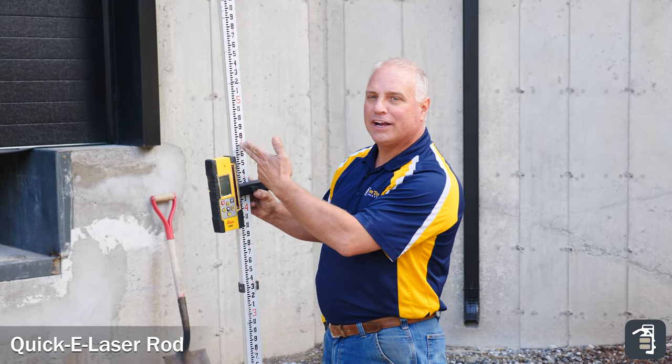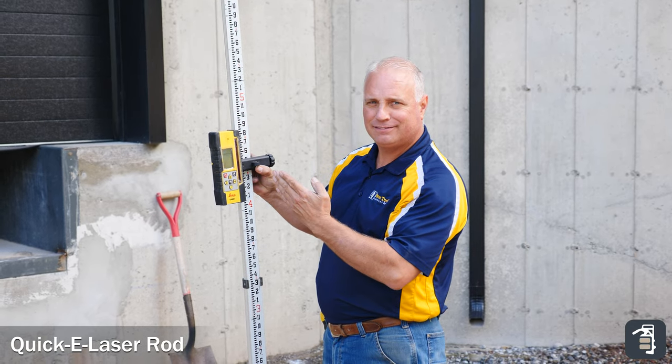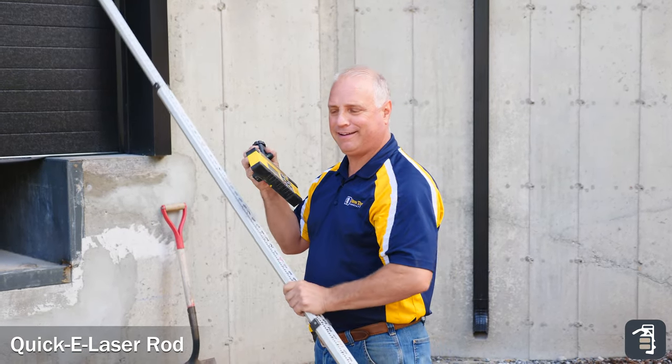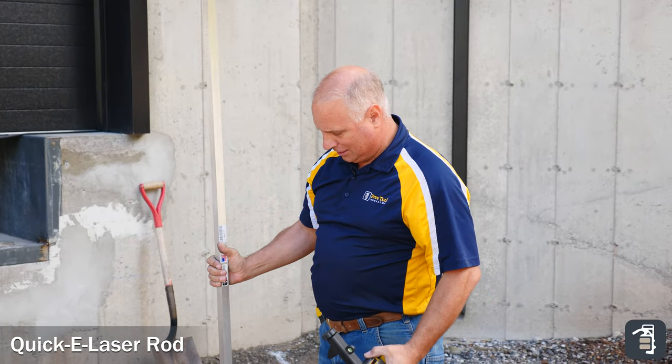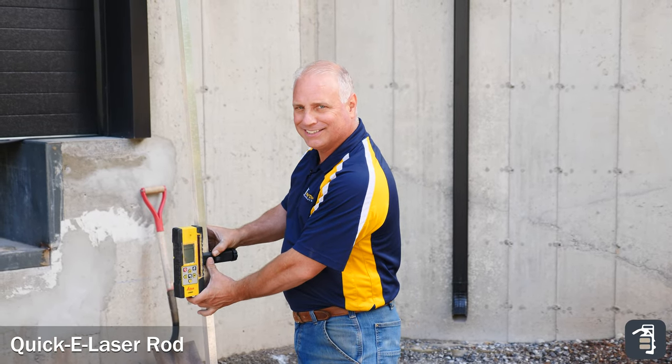Are you tired of trying to find your marks on a laser rod, resetting it up time after time again, doing the math over and over again? Give me a break. Quickie Laser Rod by PaveTool is the ultimate answer.